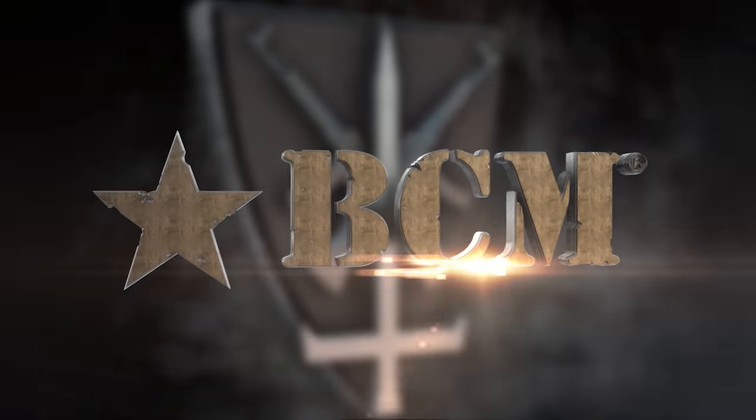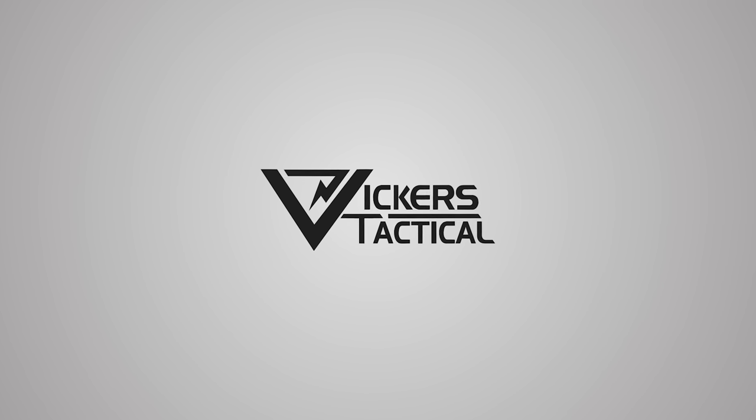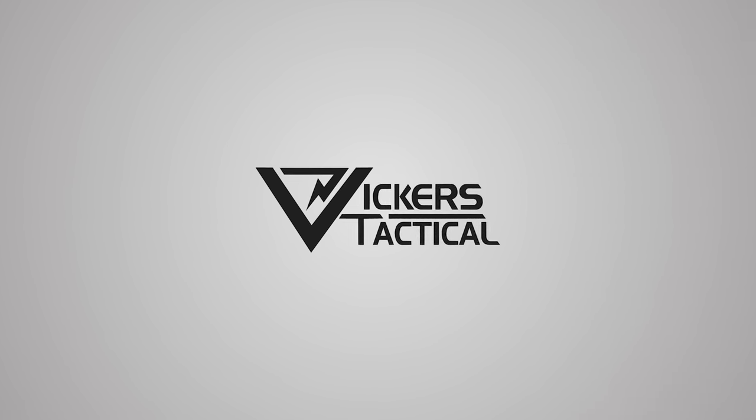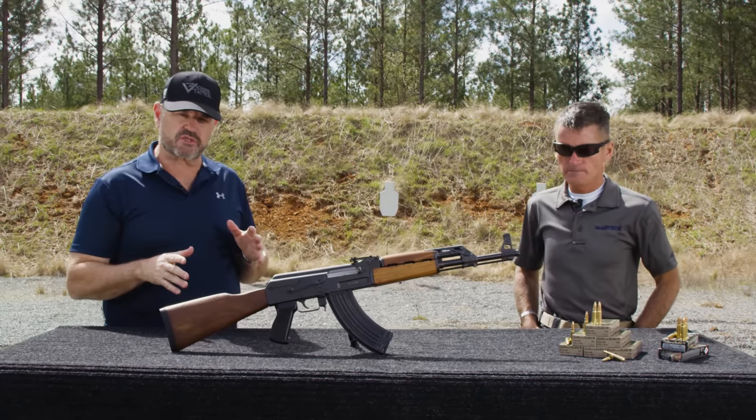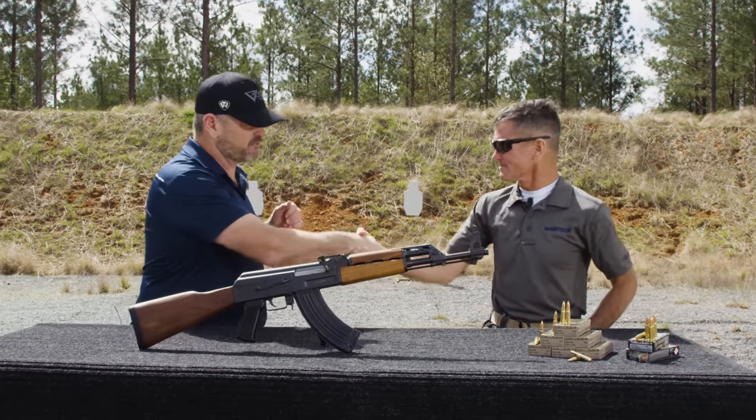This segment brought to you by Bravo Company USA. Hey gang, Larry Vickers here, Vickers Tactical Channel. I'm out here with my friend Mike Fisher from Magtech.